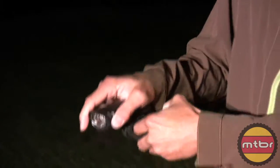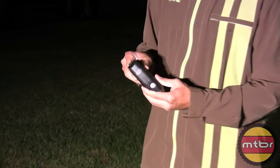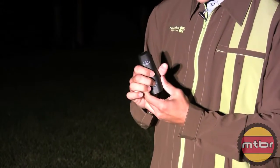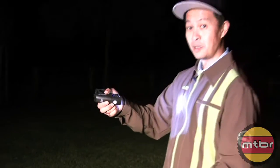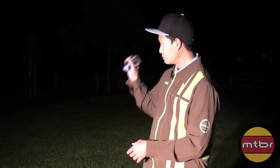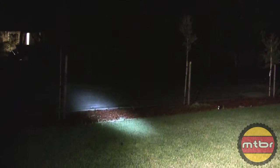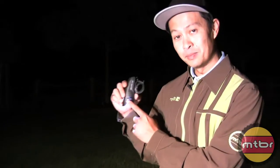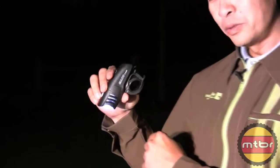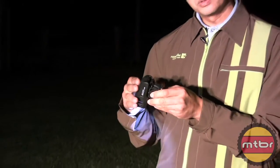Let me turn it on — don't expect to be blown away, but it's not bad. It's more of a spot with a little halo to it. A little bonus is side visibility, which is pretty important when you're on the road.